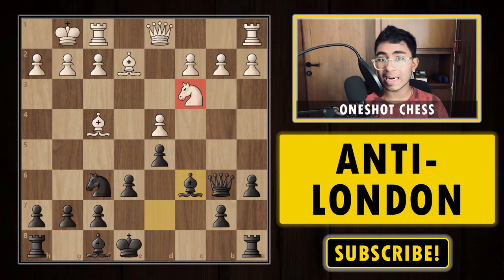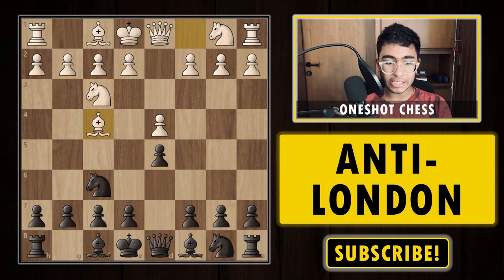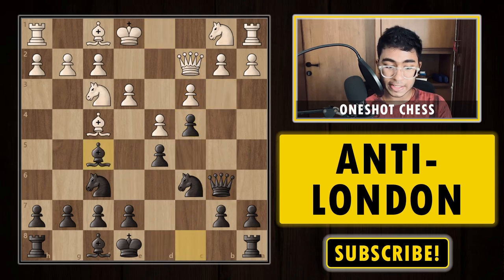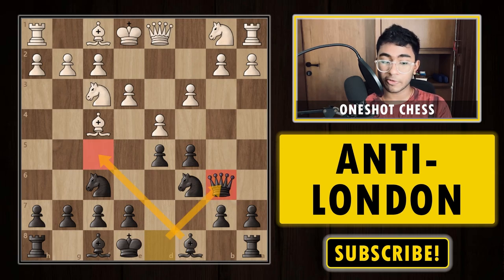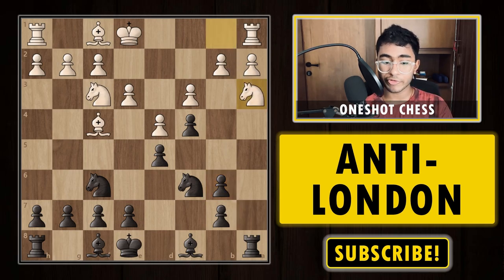Now let's discuss the classical London system game between a 2300 player versus a strong 2600 player. The game continued: 1.d4, knight f6, knight f3, d5, bishop f4, c5, e3, knight c6, c3 — this is the most common London setup. Black plays queen b6 because the bishop f5 tactic is available, so after queen b6 we have queen b3, then pushing c4. White decides to trade queens. White's best move is knight a3 to play knight b5 and put pressure on the dark squares.